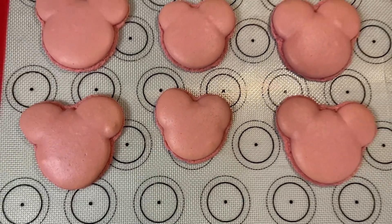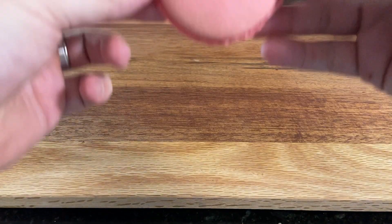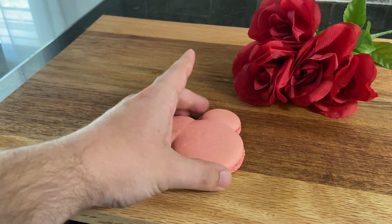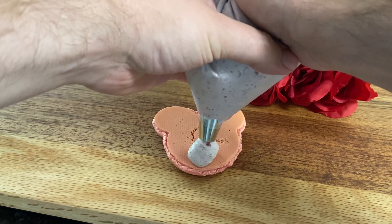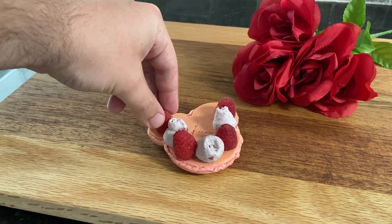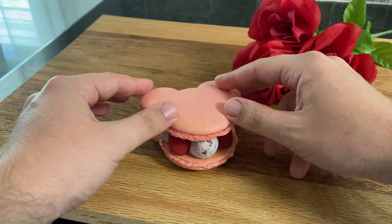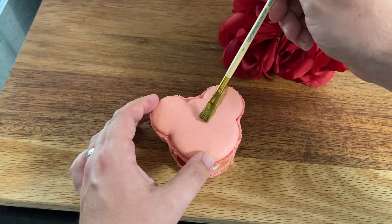I have to say, for free handing these, I'm pretty proud of myself — they look like Mickey heads! Now that the Mickey head shells are ready and the raspberry mousse filling is prepped in a piping bag, it's time to fully assemble these raspberry rose Mickey macarons. On the bottom side of one Mickey shell, add a dollop of the mousse filling, and add a raspberry on either side. Continue going back and forth between a dollop of mousse and a raspberry until you've covered the whole surface of the shell. Then take a second Mickey head shell and place it on top. If you really want to bring the Disneyland aesthetic home, artfully stroke on a brush of edible gold paint.